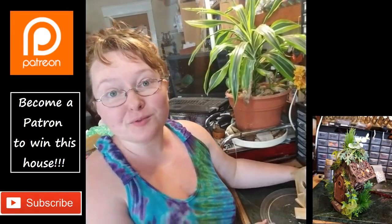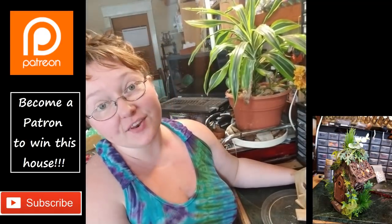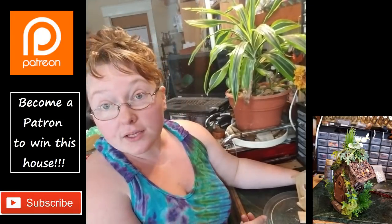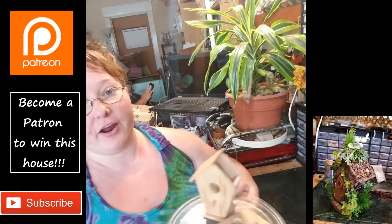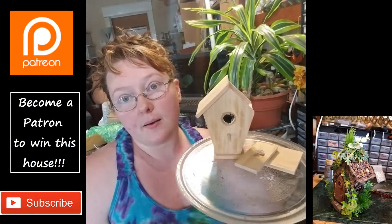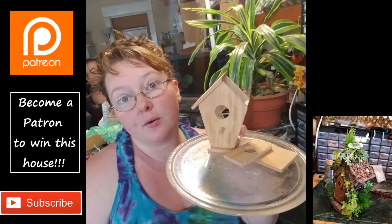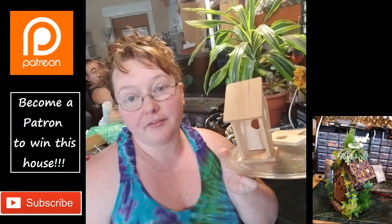Hey everybody, I'm Yvonne Williams with Back to Earth Creations, and in this video I want to show you guys how to make a fairy house. I was going to show you how to make a fairy house on a pre-assembled birdhouse from like Walmart, but I do not trust their methods of construction.